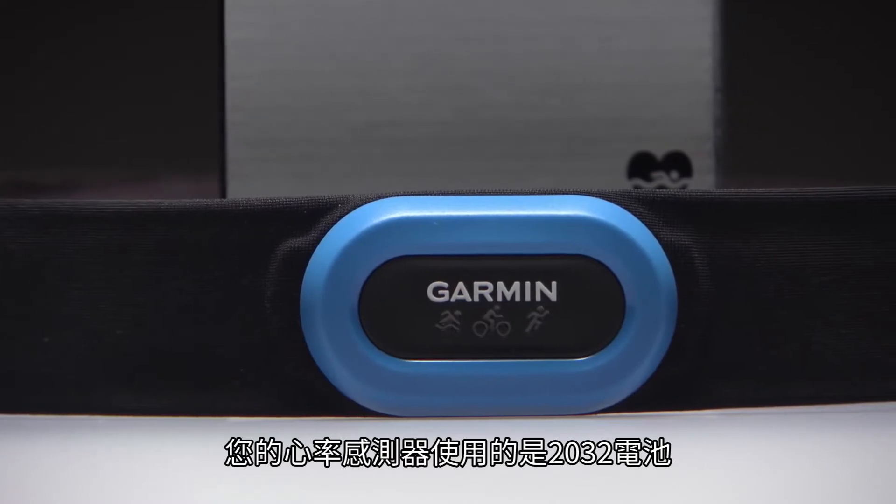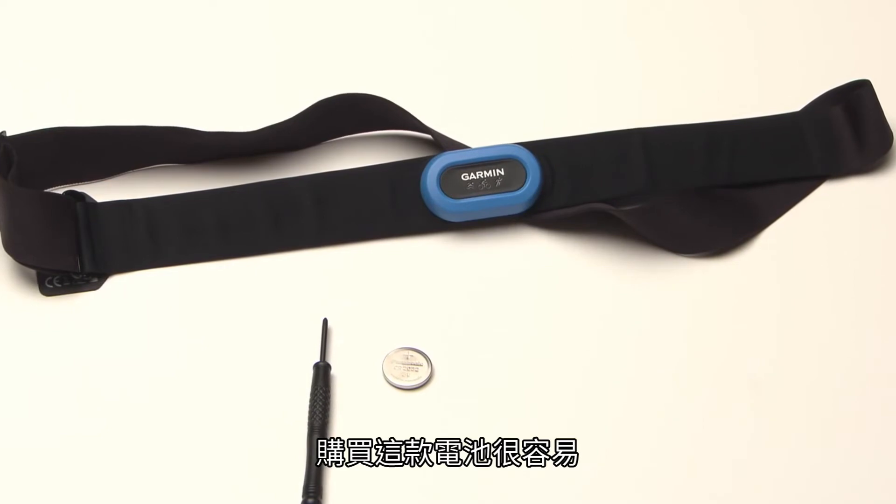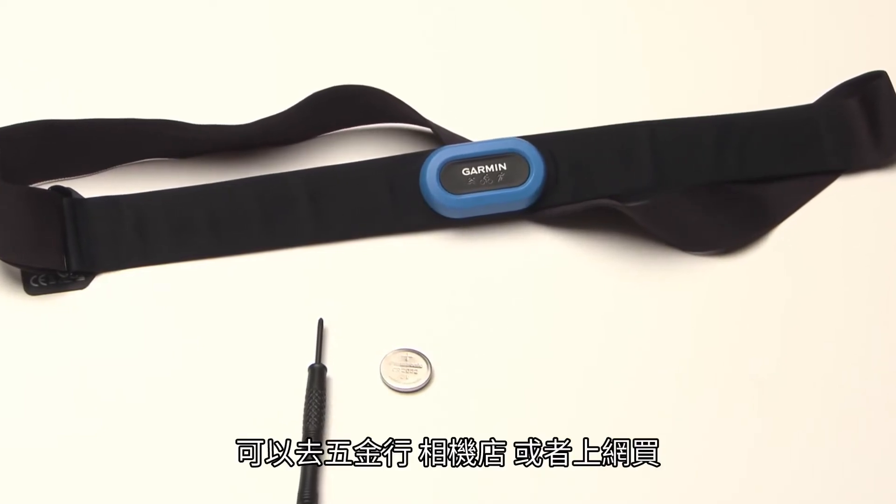Your heart rate monitor is powered by a 2032 battery, which can be purchased at most hardware stores and camera stores or through an online retailer.